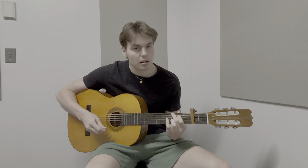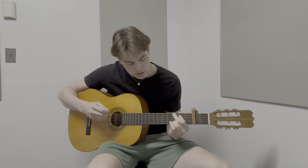I also experimented a little bit with the rhythm, just to have a little bit more fun with it.